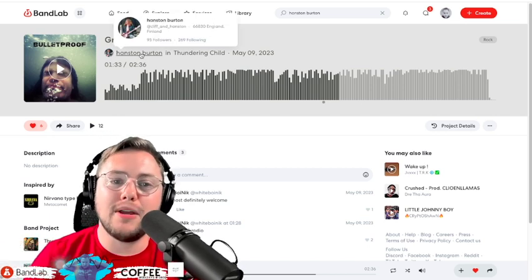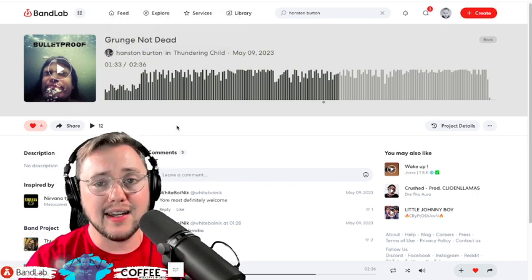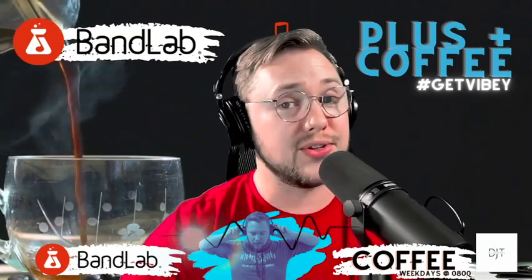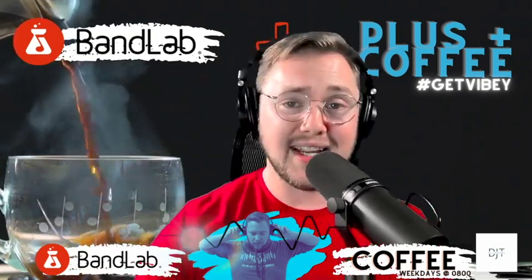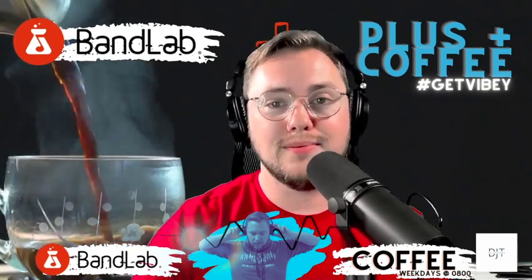Everyone make sure you head on over to BandLab and follow Cliff underscore and underscore Hanston. And don't forget to follow DJ Tayshus on YouTube, BandLab, or wherever you choose to consume your social media. Until next time, thanks for waking up and drinking your coffee with me. We will see you tomorrow.